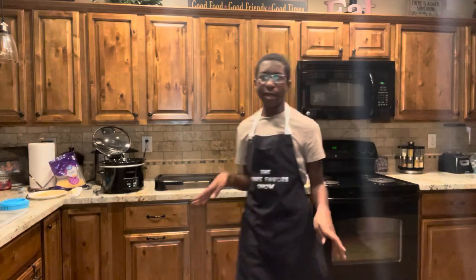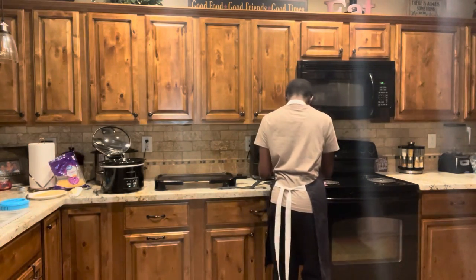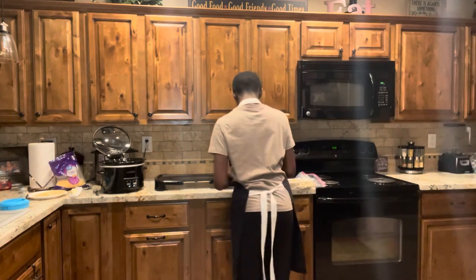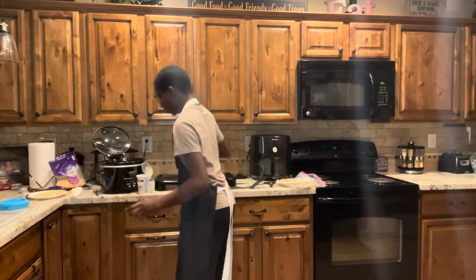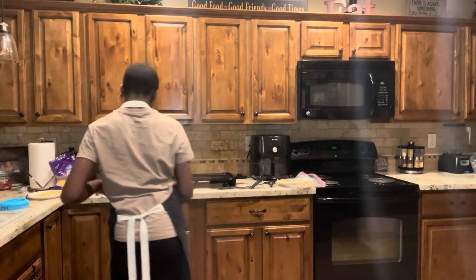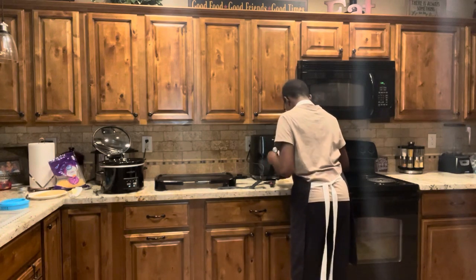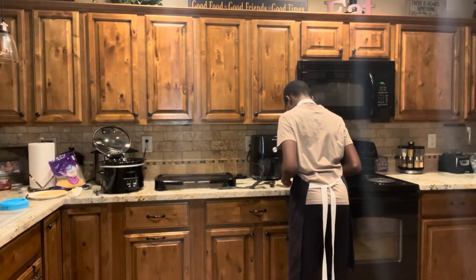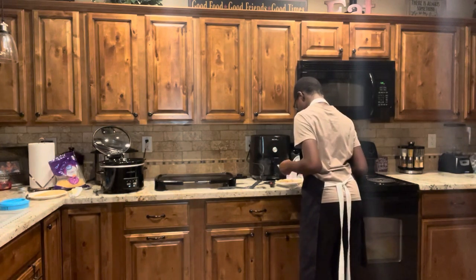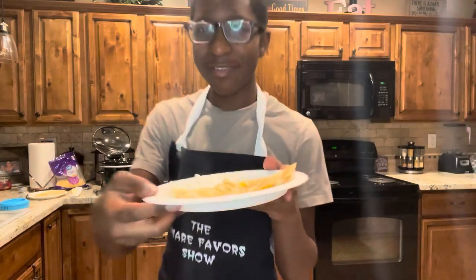Last but not least, I always serve mine with a little bit of sour cream, so that's just what I'm going to do. I'm going to add a little bit of sour cream to my plate.